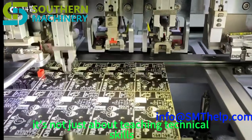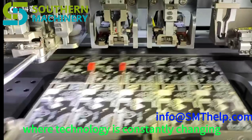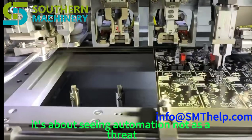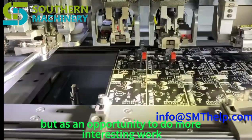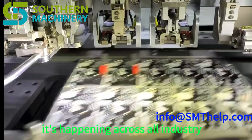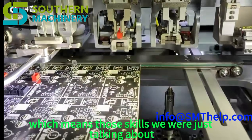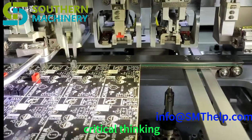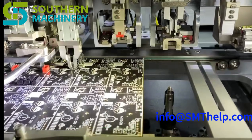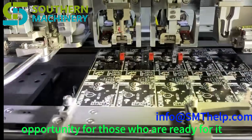It's not just about teaching technical skills — it's about developing adaptability, problem-solving, and critical thinking skills that will be essential in a world where technology is constantly changing. The future belongs to those who are eager to learn, adapt, and embrace change. This shift towards automation isn't limited to manufacturing; it's happening across all industries — from healthcare and transportation to finance and beyond. Those skills — adaptability, problem-solving, critical thinking — will be even more valuable in the years to come, regardless of profession.